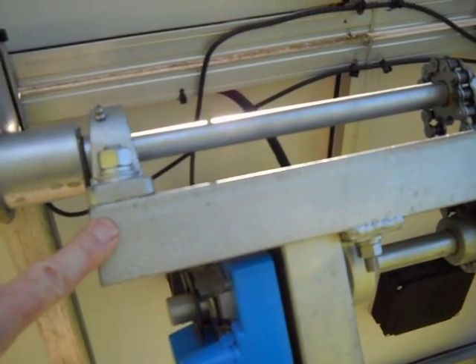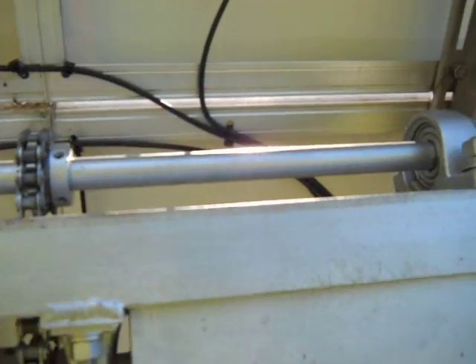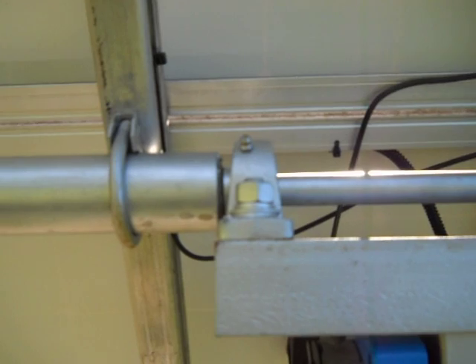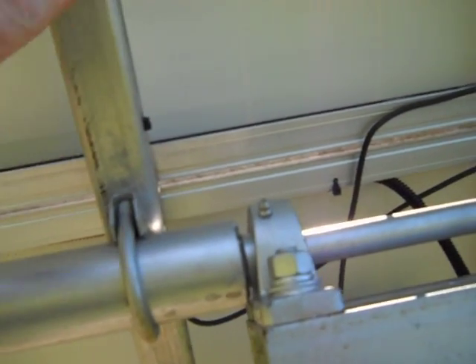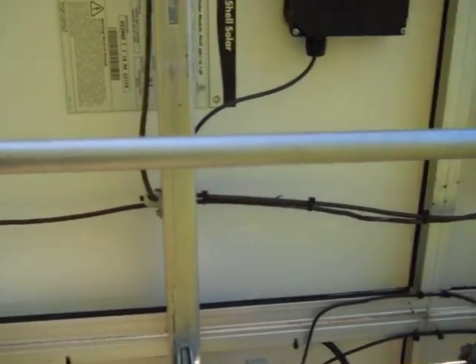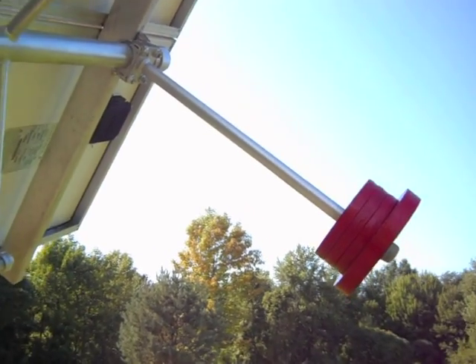We have a 24-volt switching power supply in the box to run the motor on the tracker. It's a five-inch channel up here on the top, and the channel is 22 inches long. We have a three-quarter inch jack shaft with two pillow blocks — that's the main shaft that the panels mount to. This is an inch-and-a-quarter non-galvanized black pipe, with aluminum pieces going across with clamps pulling them to the pipes.